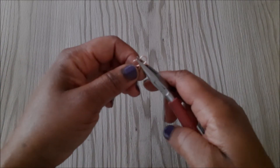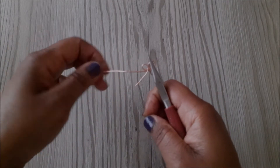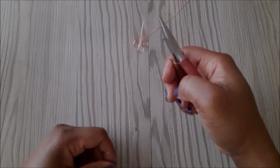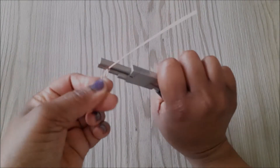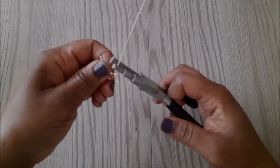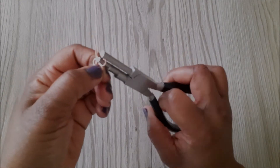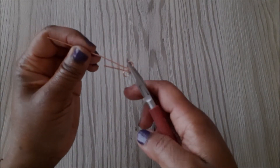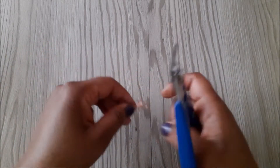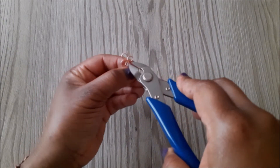I go in with the chain nose pliers to flatten the loops and also to lay the longer end of the wire beside the wire in the middle. Then I do the other piece just the same, starting with the shorter end as well.